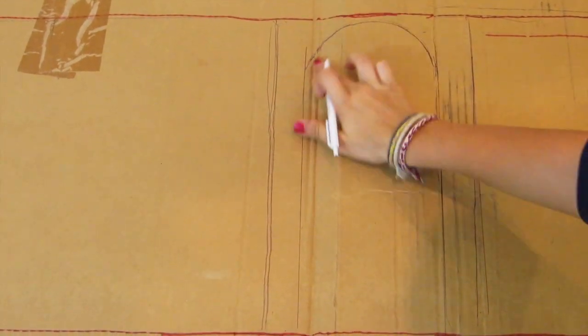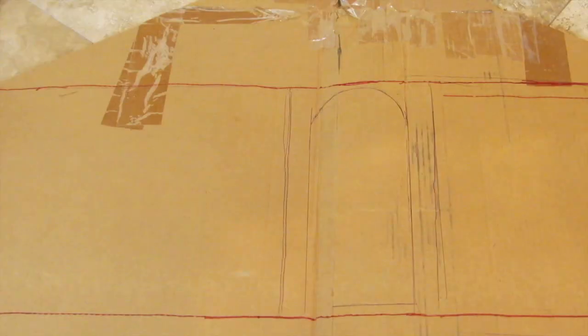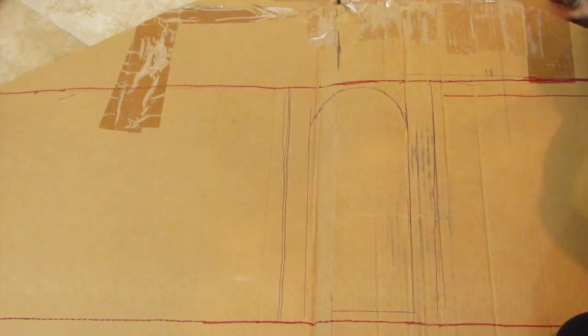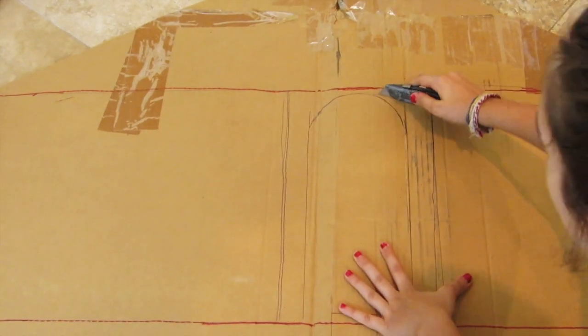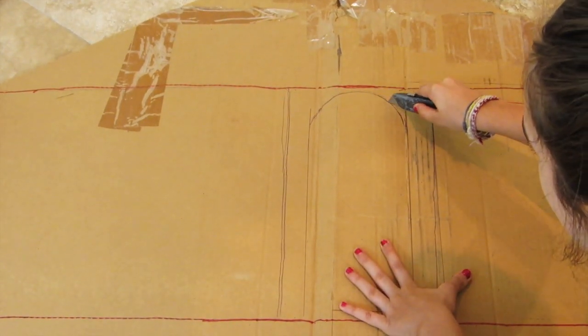Using a ruler and something round, I create a dome shape at the top. Now using a razor blade, I'm placing a piece of cardboard underneath. Whenever you're using a razor blade or anything sharp, please have parental supervision — these things are really sharp and dangerous.